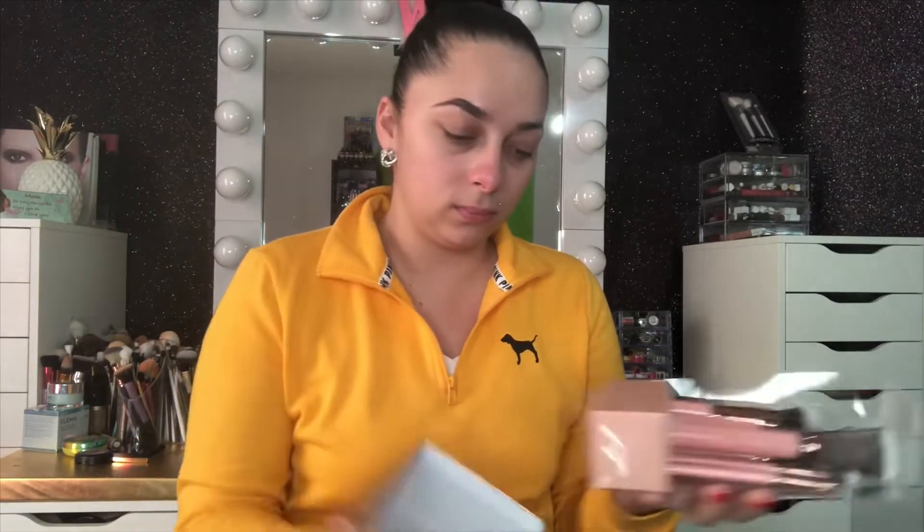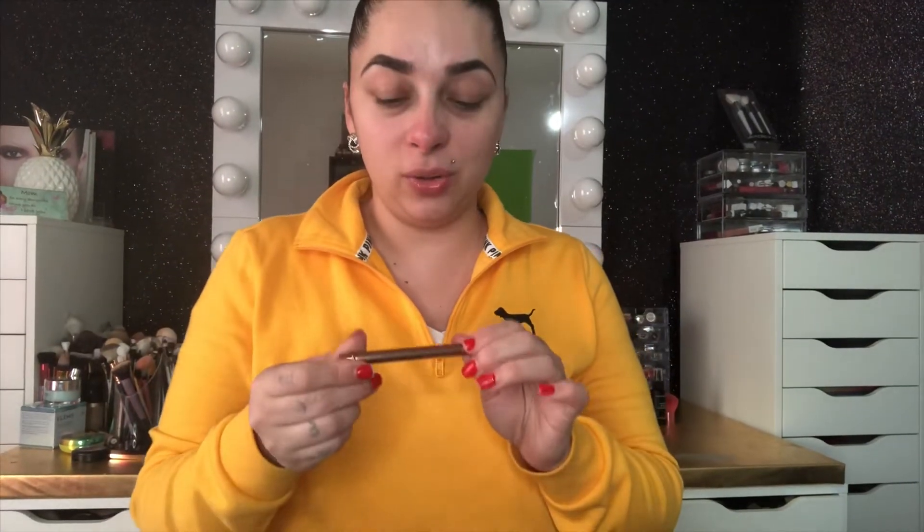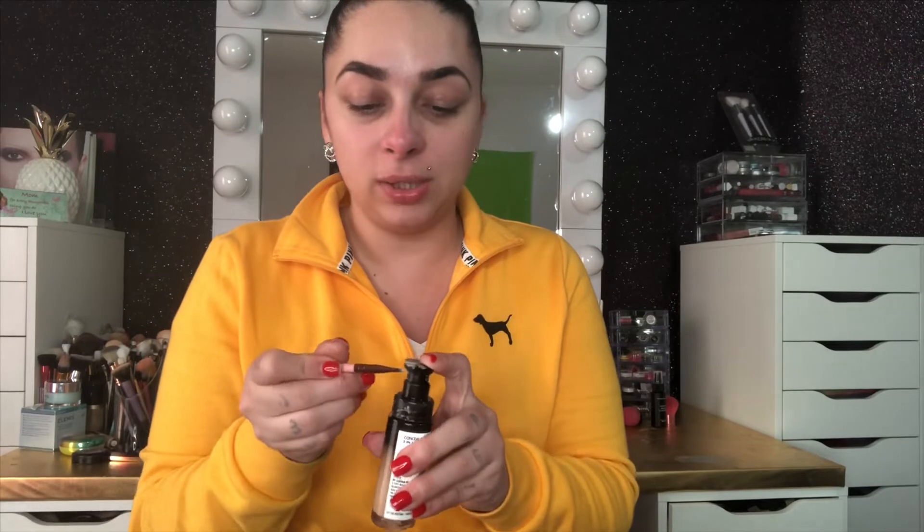What I'm using is the ELF palette. They also included a cute little brush in the brush set, which I'm gonna use to clean my eyebrows out. I clean them out with concealer or foundation. It doesn't matter if the top doesn't match because I haven't put foundation on yet — I do eyebrows first and then move on from there.